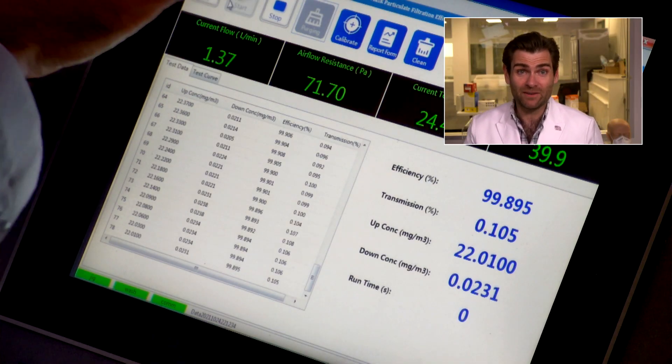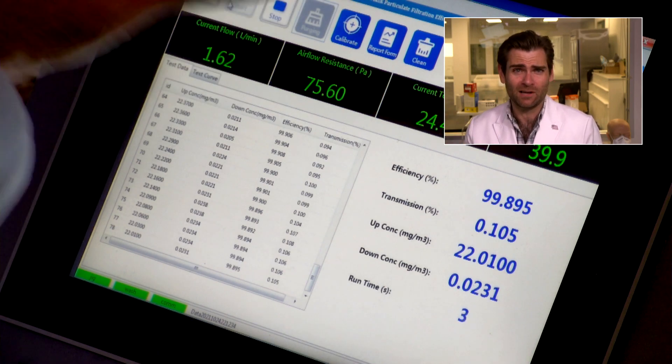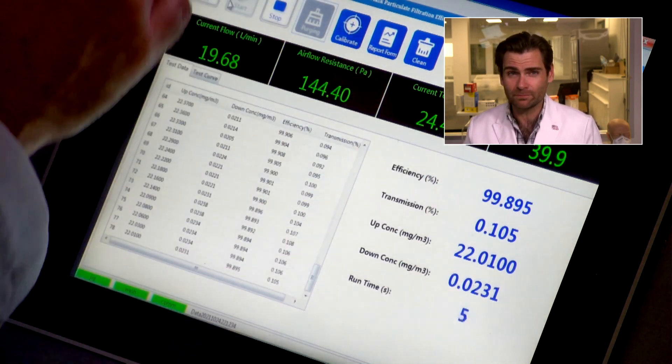Let's let it rip. This is a PFE machine. We're doing the N95 test here to see if this mask — Lucifer's mask — if it would protect you.